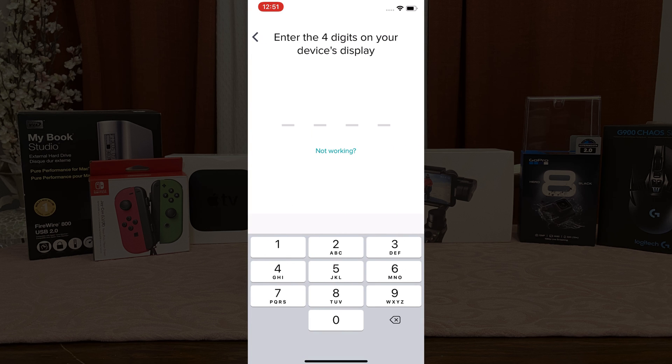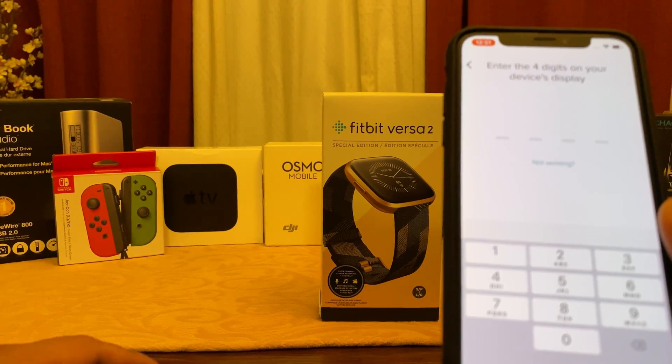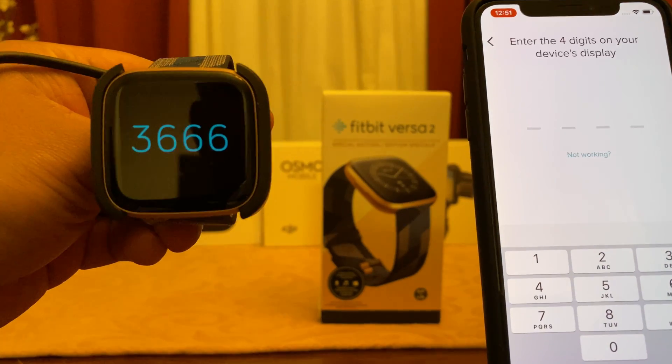It's going to search for your device and once it's found it, it's going to connect. Now it's going to prompt you to enter the four digits on your device's display, so ensure you take a look at that on your Versa 2.